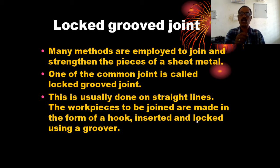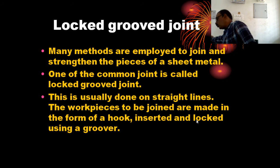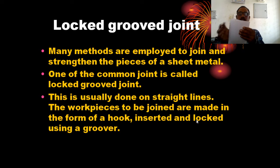The workpieces to be joined are made in the form of a hook, and inserted and locked using a groove. The workpiece to be joined is made in the form of a hook.